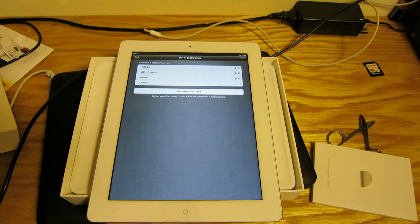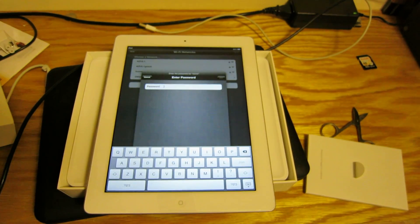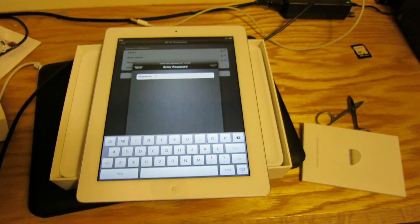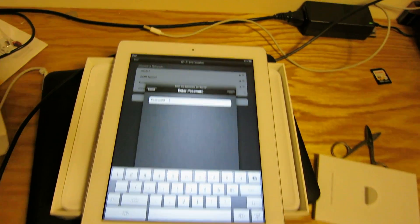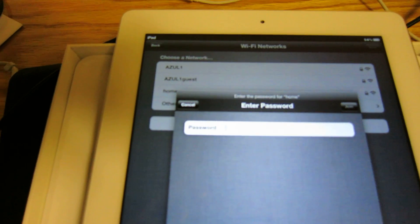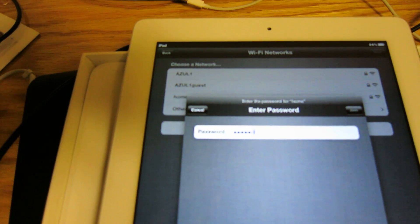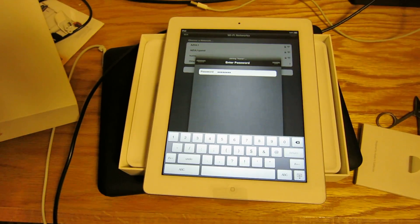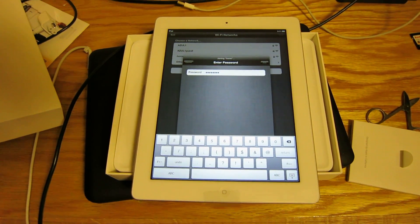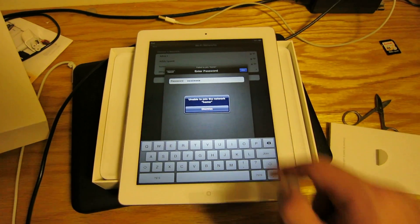Choose network. Home network. Password. Password — join a label.